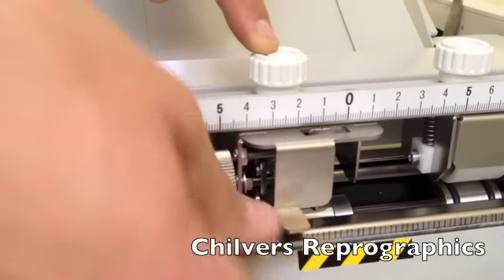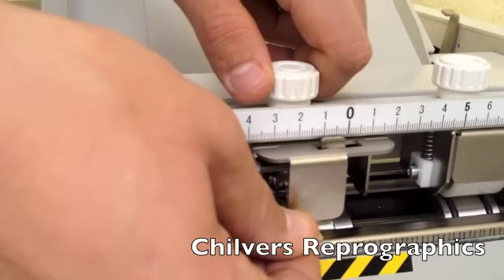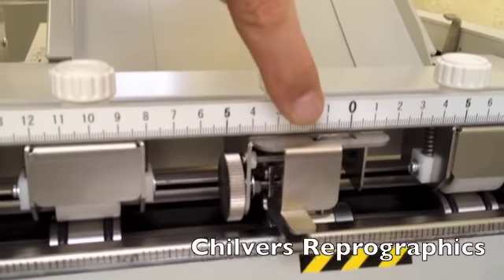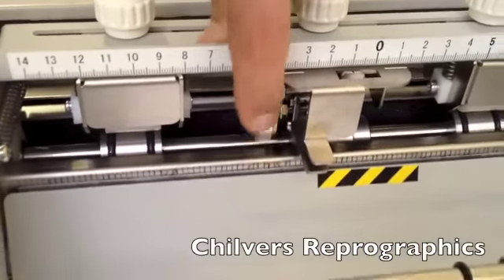To move, all you do is pinch the two levers together, unlock the perf, and move it up and down the scale. Once you've found your position, you lock it in. It shows quite clearly on the marker, and you can use the micro adjuster to do your final adjustments on the perf.